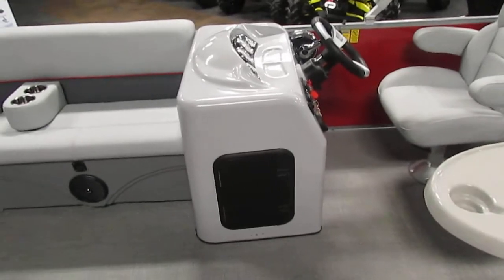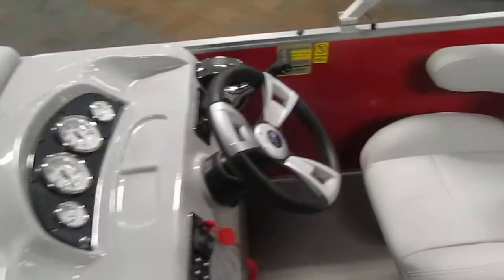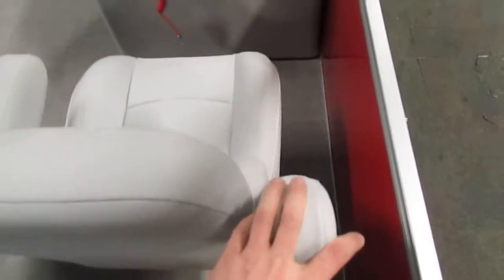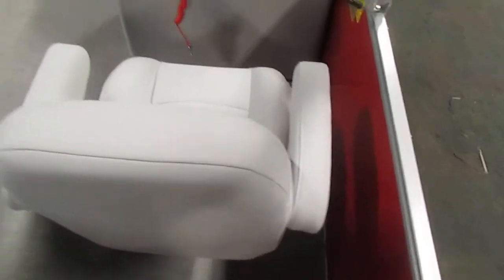Moving towards our console, we do have understorage underneath. Here's that captain's bucket seat with flip-up armrests. It additionally swivels and slides forward and back to your desire.